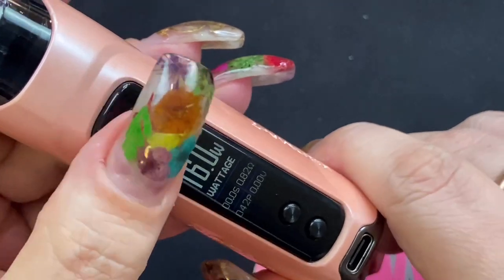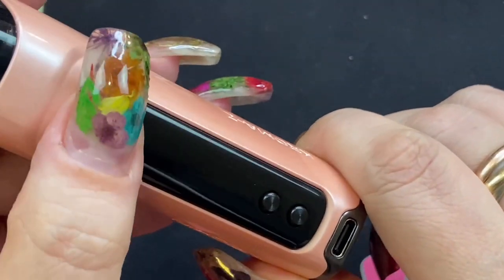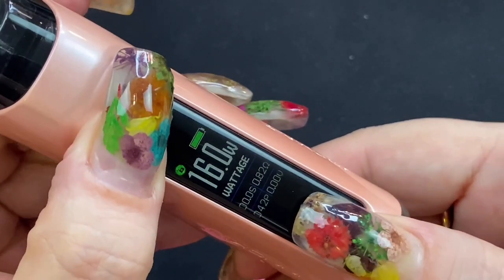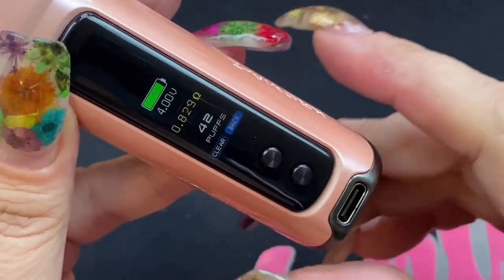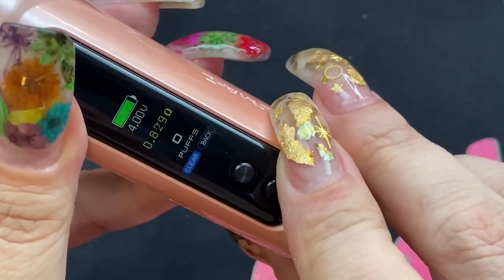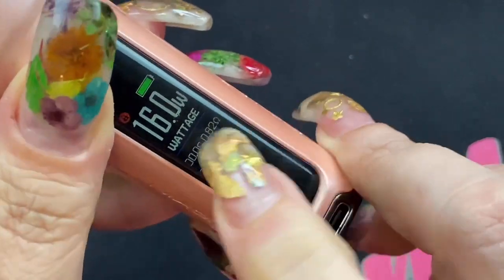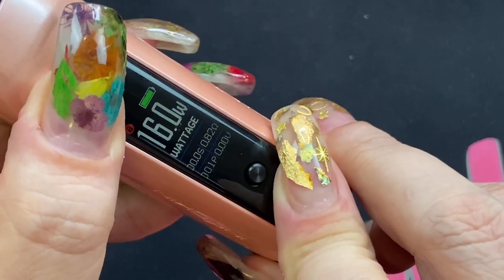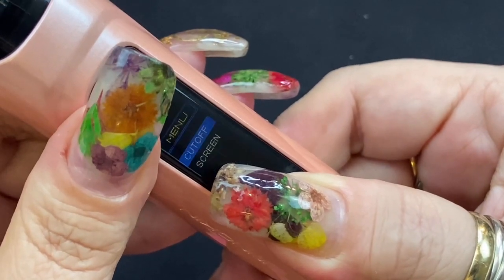Three clicks also turns the device off. If you accidentally press the fire button while it's off, a symbol will appear saying click three times — that's just because it's turned off. If you press the up button and fire button at the same time, you get an info menu showing battery level and resistance, and this is also where you can reset your puff counter. Pressing down and fire at the same time locks your wattage — you'll see a lock icon — so you can still fire but can't change wattage. Do the same combination again to unlock.